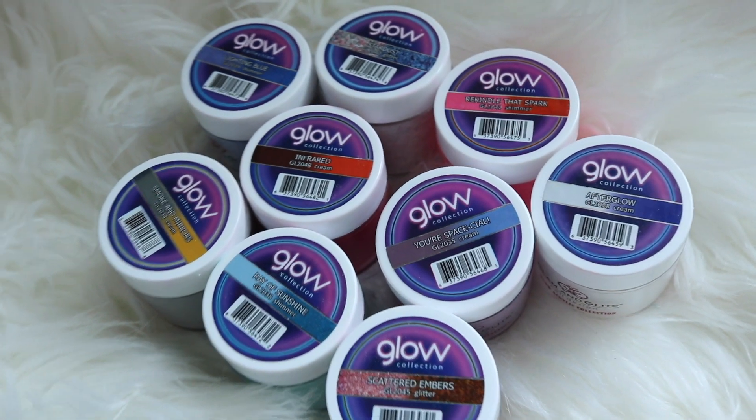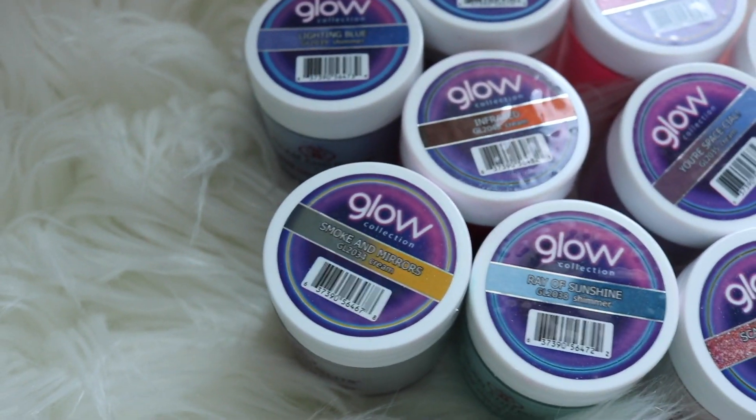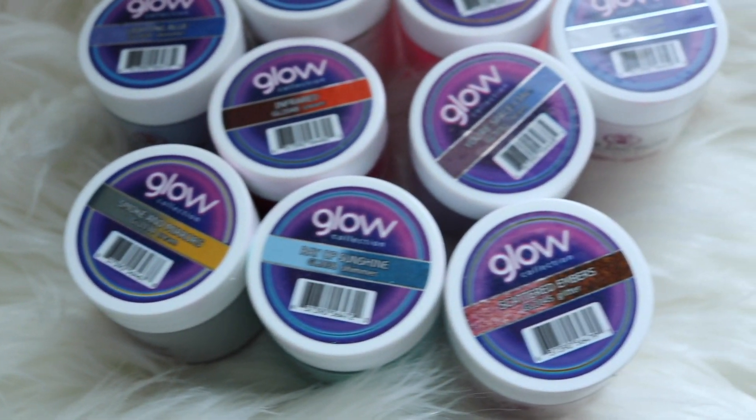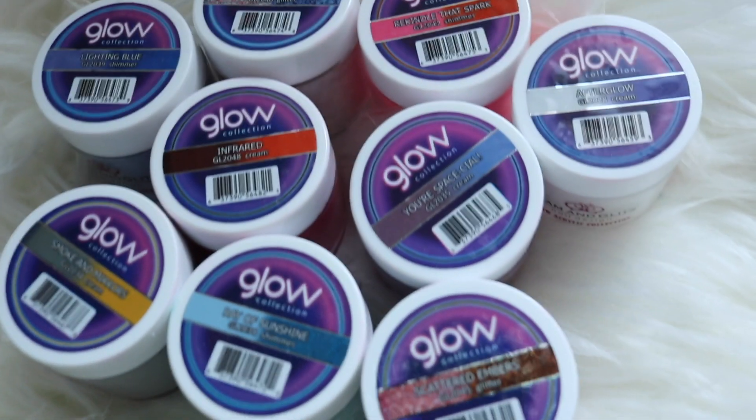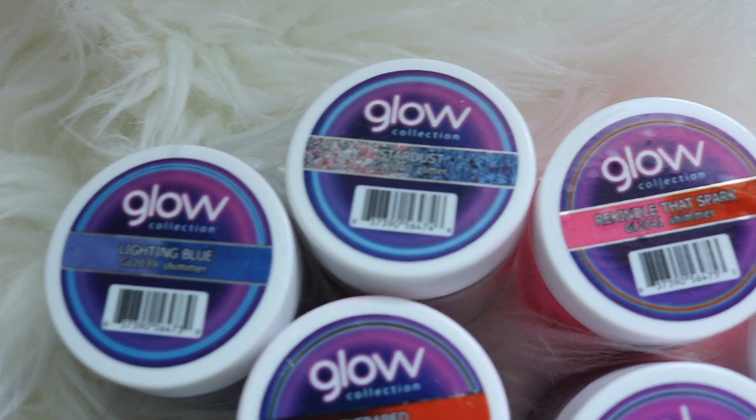Hey everyone and welcome back. I'm Sarah from Sarah's Nail Secrets. Today I just wanted to show you some swatches of the Glam and Glitz Glow Collection. They just released 24 more and sent me 12 to try early. I'll be sharing my favorites with you and compare some of their hot pinks and reds, so let's jump right into it.